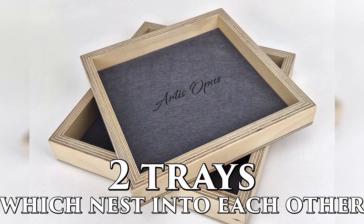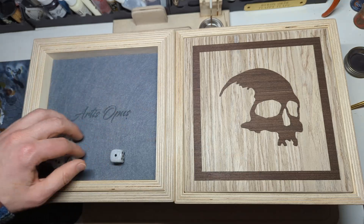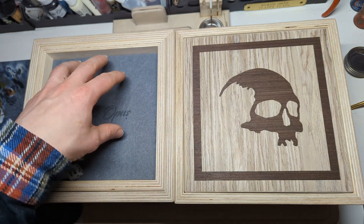Each of them has two trays which fit together beautifully — super snug. We've got our white dice with black pips and we've got our black dice with gold pips available.